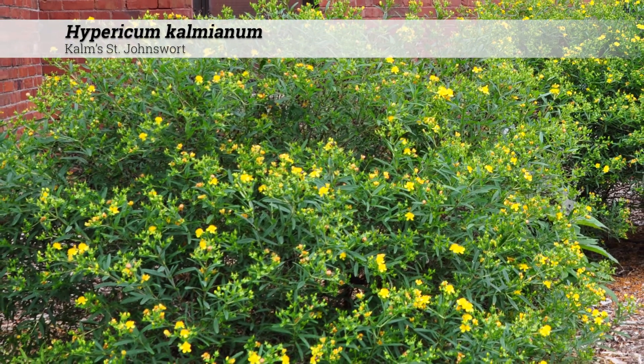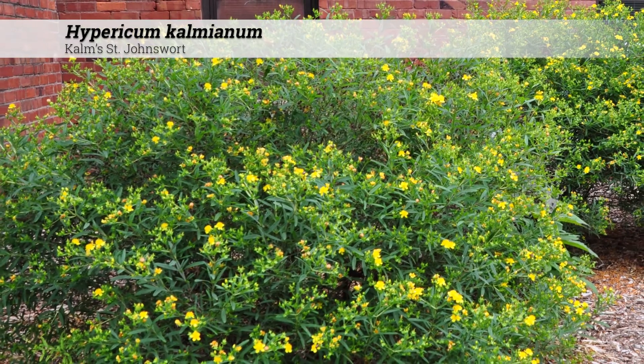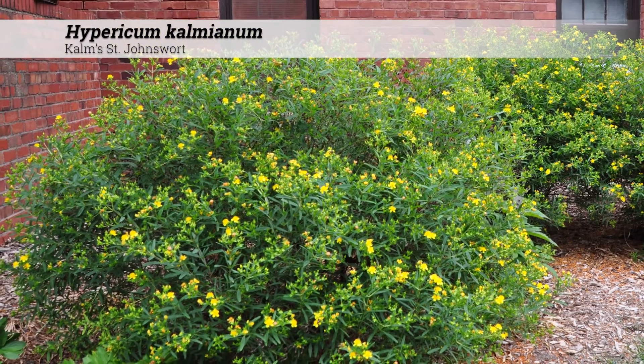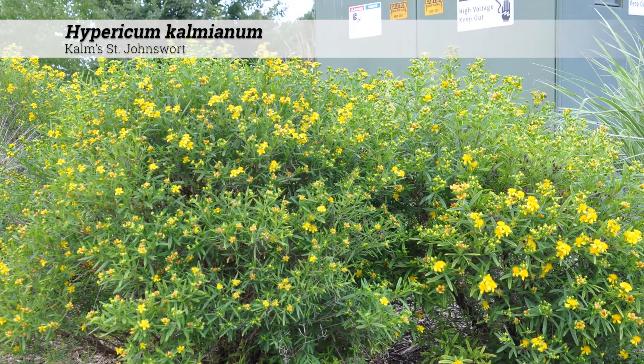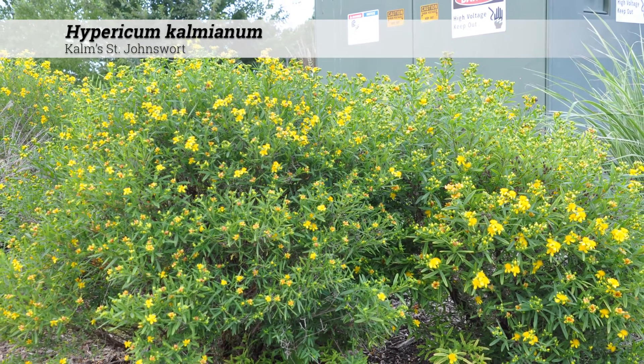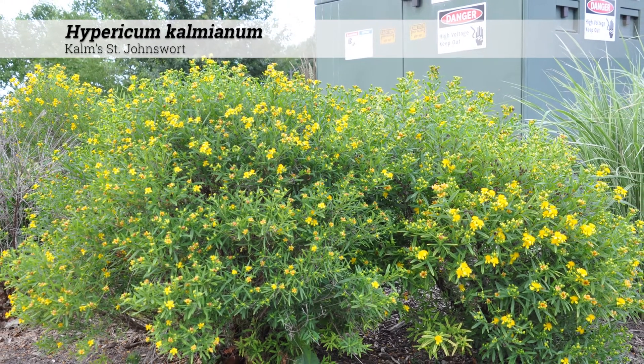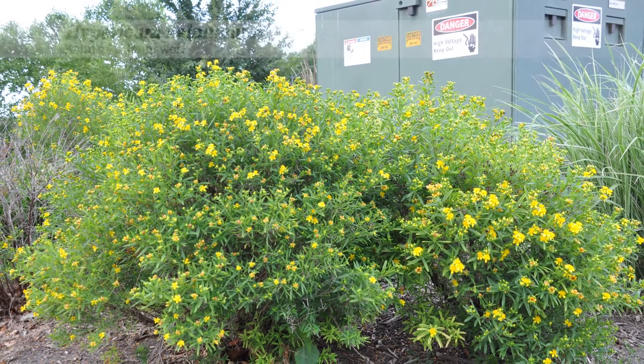Overall this tends to be a hardy and tough species and in the wild may be found on cliffs and along rivers or lakes. In the landscape this does well as a border or a foundation planting, may be used in masses, and creates a somewhat formal appearance.